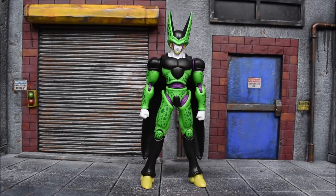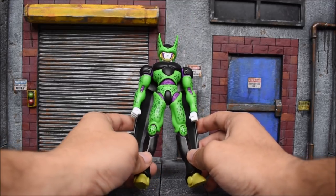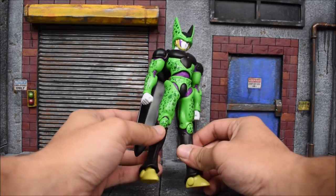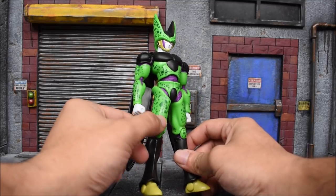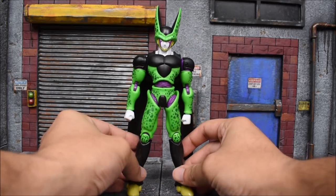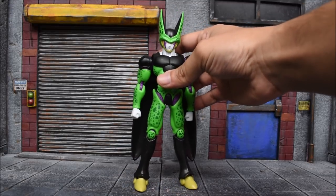First impressions on Cell — he definitely is better than Android 17. This one's one of their better figures; it looks good for Dragon Stars. I like the nice vibrant green and purple colors, the colors are done right. The design with these spots is also done right, and the sculpt looks good for them. Not bad at all — handing it to them on this one for Dragon Stars, this is pretty good.